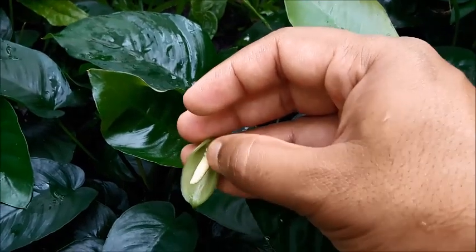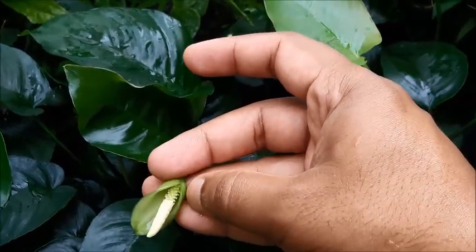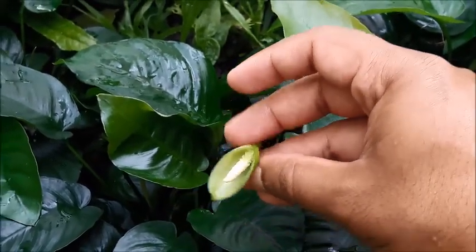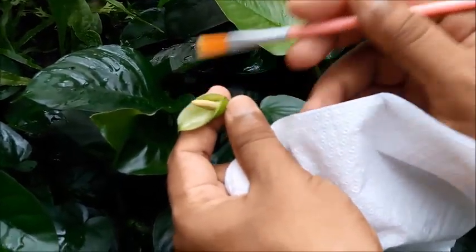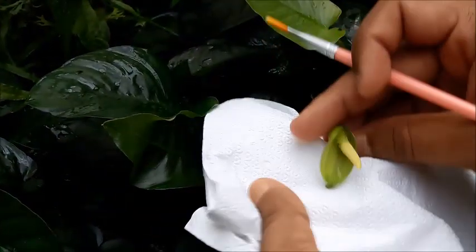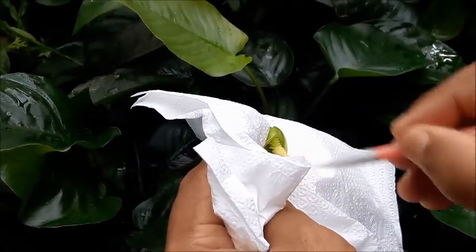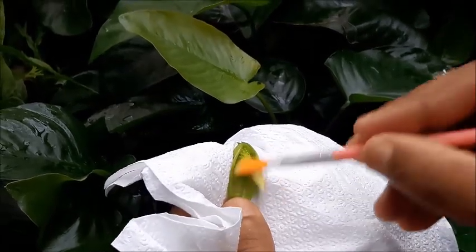This is the male segment of the flower — this white color segment. And this segment with some kind of dots is the female segment of the flower. Now I'm going to collect some pollen. I use a small brush — it should be a very soft one. You can also use your fingers to collect pollen.